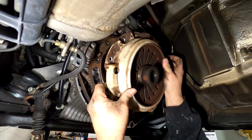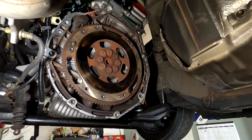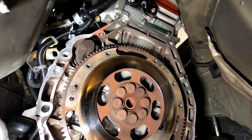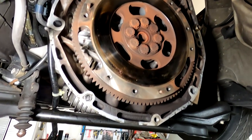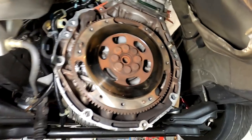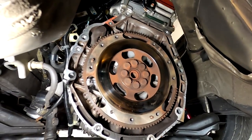I don't even remember what kind of flywheel that is — it's a really light one. It's got some color in it but it's not chewed up, it's got some heat in it. The last thing I wanted was to call him and tell him he needs a flywheel, but it looks like that can be surfaced.